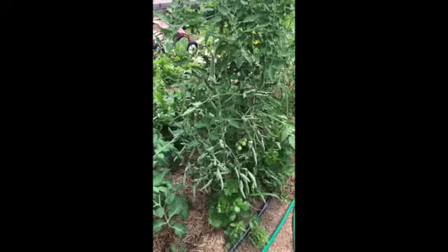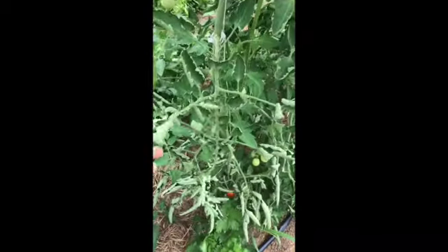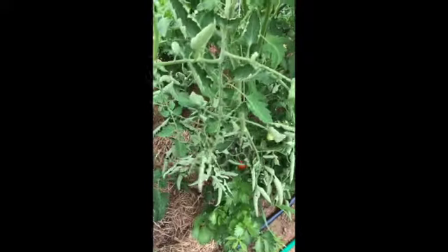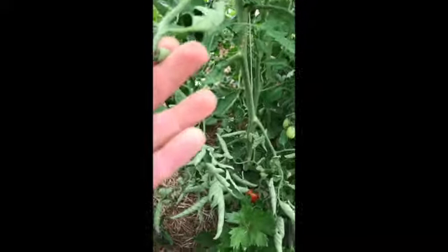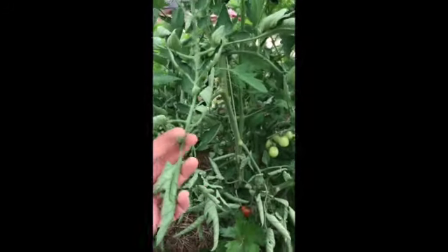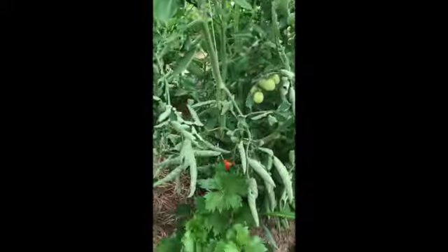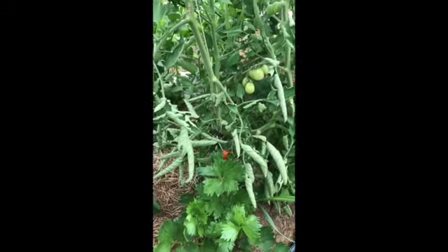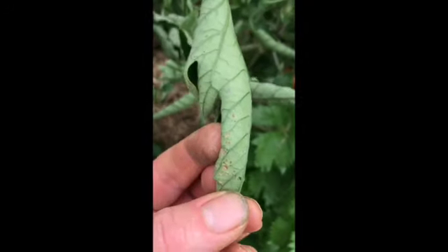Leaf curl on a plant like this can mean any number of different things — usually a pest, some kind of sucking insect. We don't see anything just yet, but it can also be a sign of drought stress. I'm going to look around on this plant and see if I see anything, and I'll definitely cut out the leaves that have these spots on them.